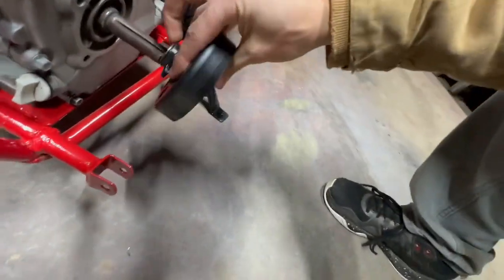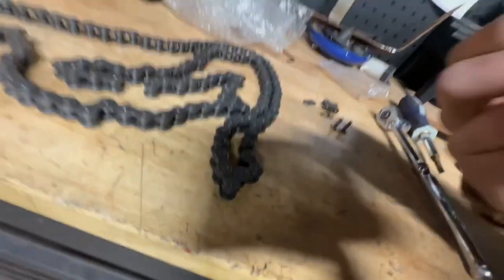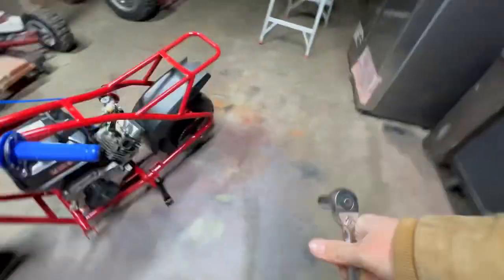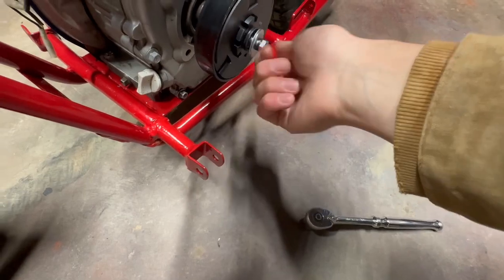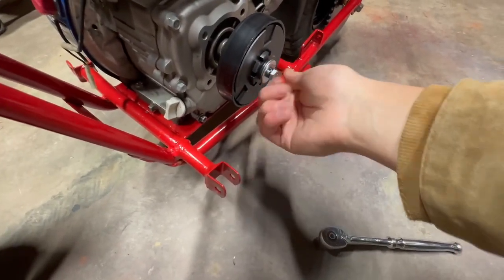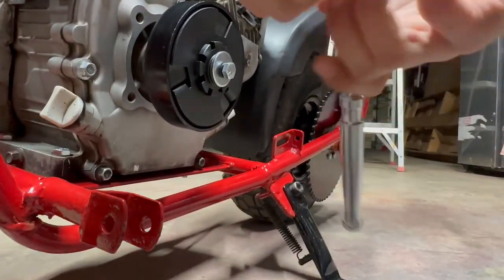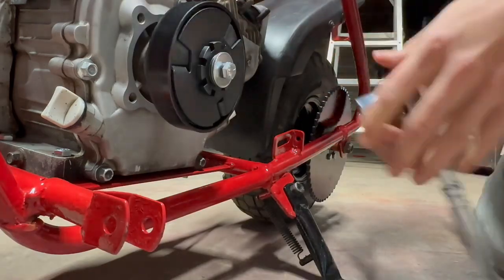So to put your clutch on, take your clutch and throw it on there. I'm putting the side that has the sprocket facing the engine because it lines up. Put your clutch on there and then take your washer, then put your lock washer with your bolt — you need a half-inch socket to do this. Screw that on there, take your socket, and tighten it up — that's probably tight enough.